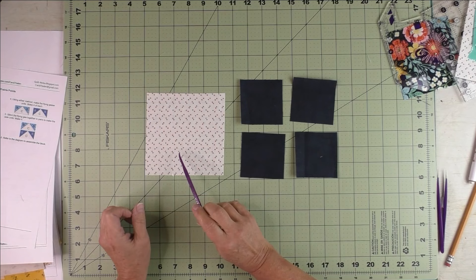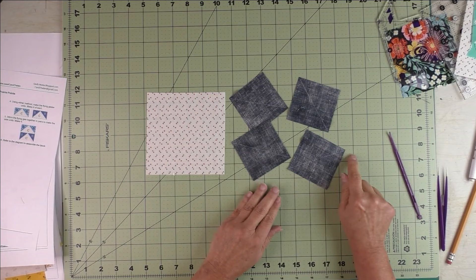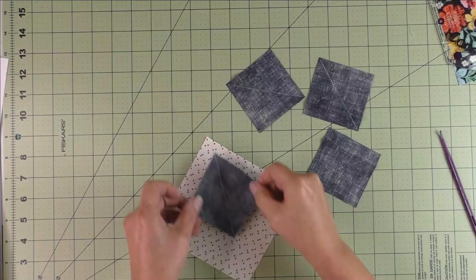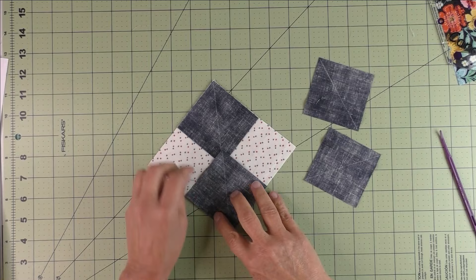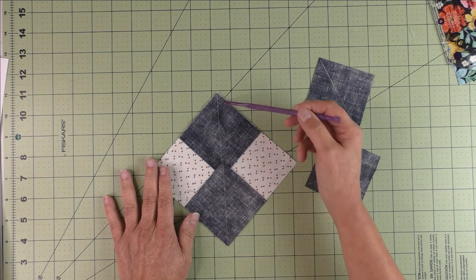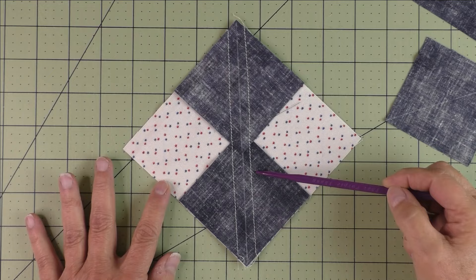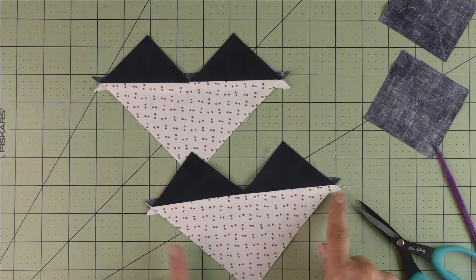For flying geese four at a time, you need one large square and four small squares. The large square is the geese part and the small squares are the sky part. On the back of each small square, draw a diagonal line. Place two small squares on the large square, right sides together, lining up these edges and making sure the lines line up. Stitch a quarter of an inch on both sides of that drawn line. Then cut it in half on the marked line.